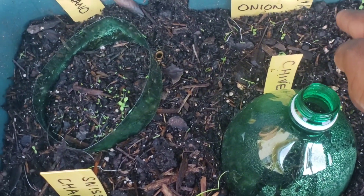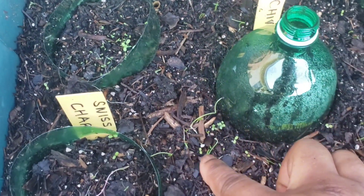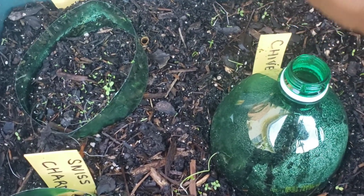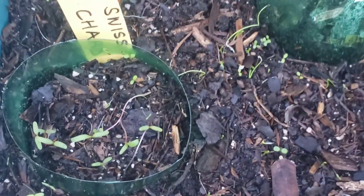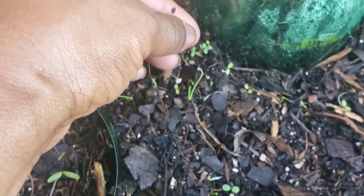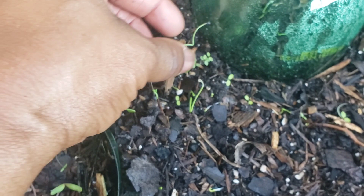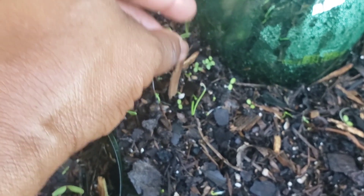In this middle section, coming all around in the circle, is some onions. Let me see if I can get a close-up shot of my onions. This is one of the onion seedlings, and this is one of the seeds on top of it. I have to be very gentle — don't want to break it.